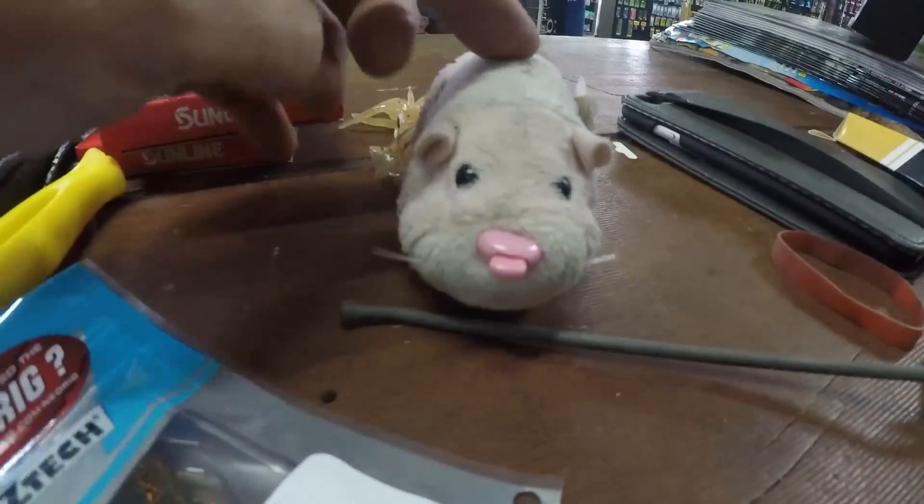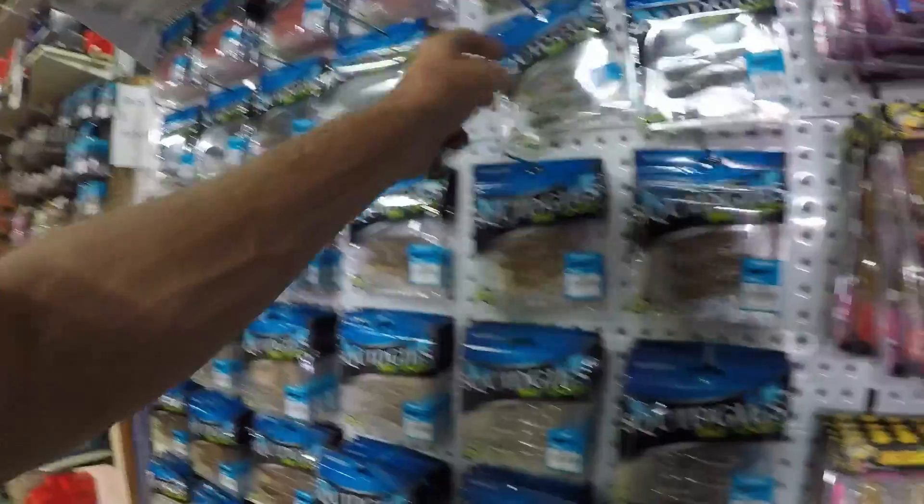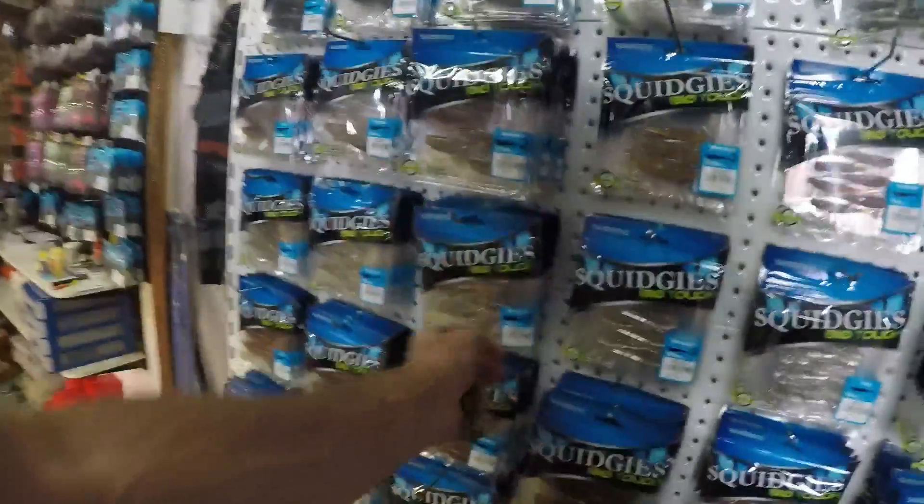We need new batteries. Got to stack more beetle spins - that'll get us through. We've still got a heap of the squidgies. I noticed all the small squidgies have been getting really good results, but no one's coming back with the bigger ones and no one's been buying them.